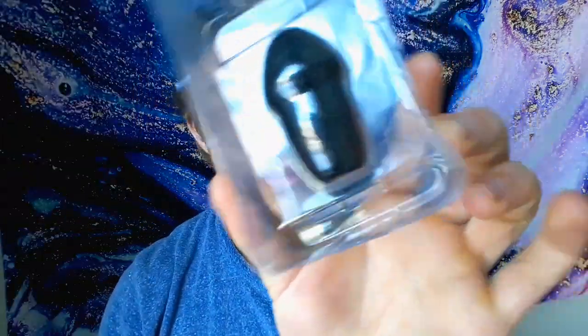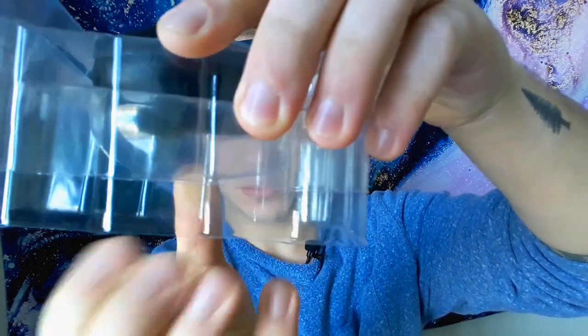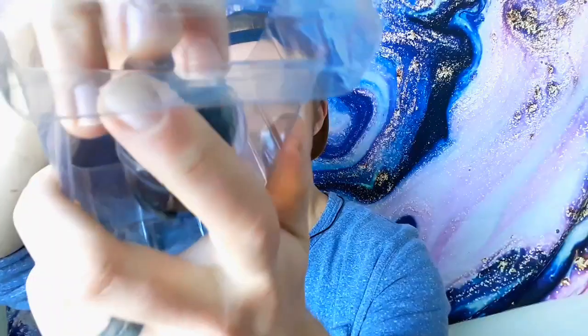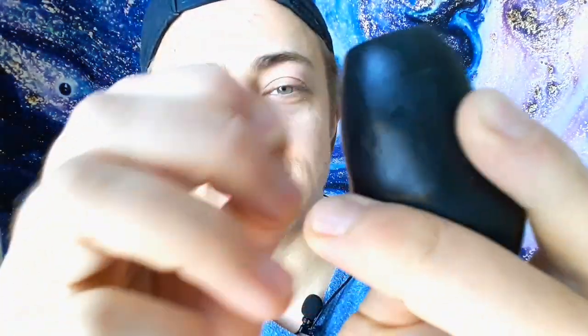So this is how it basically comes when you order it — super simple. This is the Black KissX. I know there might be a few slight dog hairs on it — freaking sweetheart. I just washed this, I swear, beforehand, and I even powdered it. But those sweetheart hairs are everywhere.